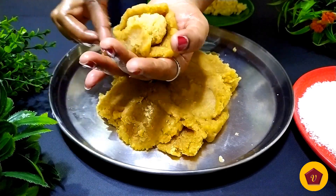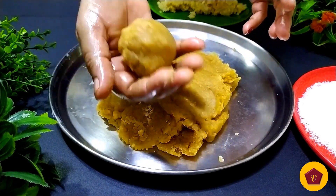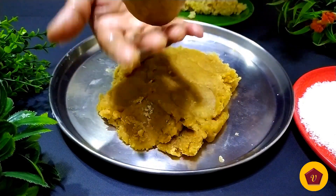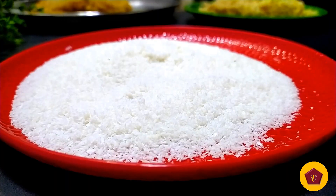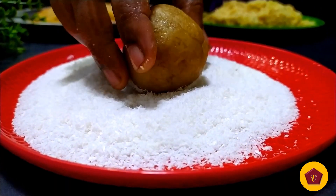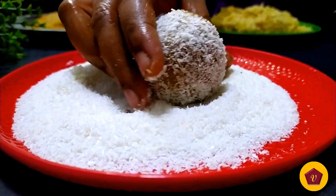It's so soft and tasty, and also so easy to mix. You can roll the rice in coconut powder. If you make it, you will taste it.